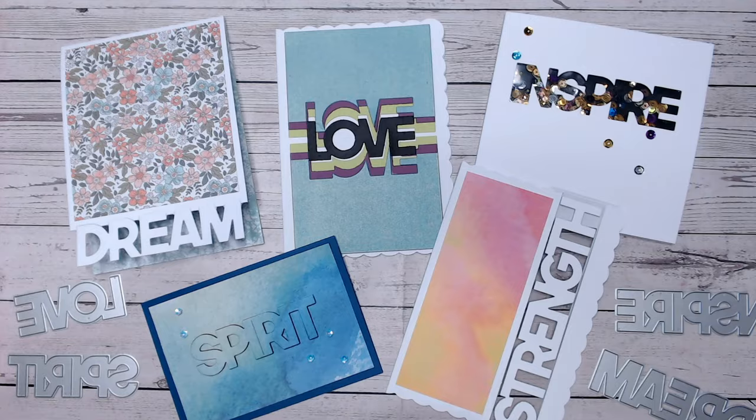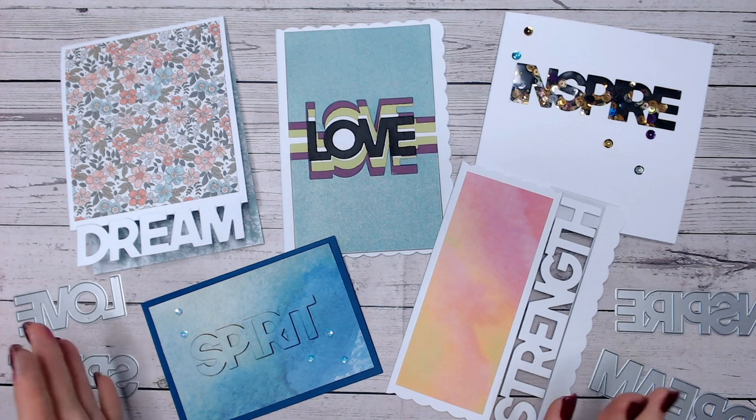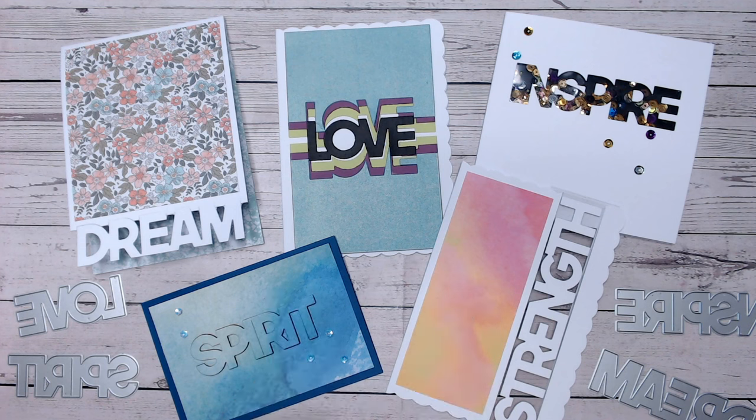I'd always suggest popping something like a darker piece of cardstock behind here to make the word even easier to read. So we've created these five cards - I've decorated them very simply with some mats, layers, or patterned paper added to them. You can incorporate these techniques into much more complex cards if you wish, but hopefully you've learned something! Let me know in the comments which is your favourite of these five techniques. If you love this die set you'll find it linked below, and if you're new to my channel I'd love it if you could subscribe for more tips and tutorials. Take care everybody, I'll see you again very soon.